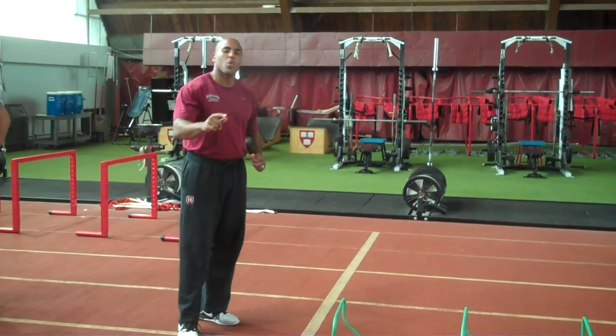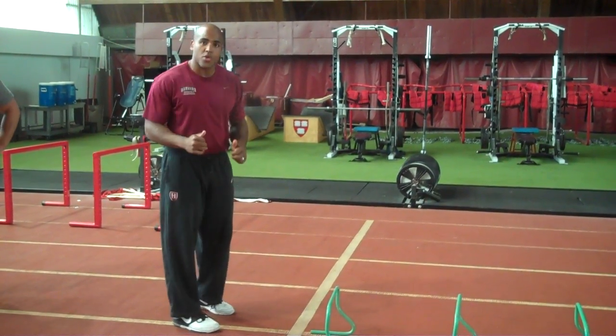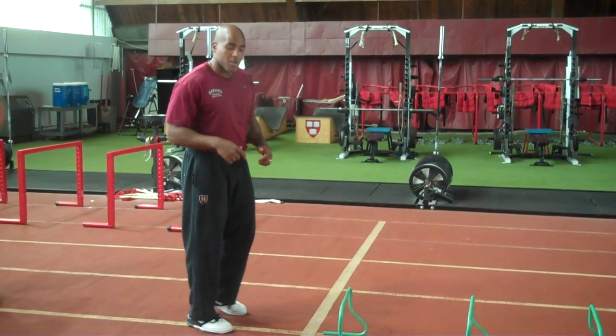So what we're looking for again is knee up, toe up. That smooth transition through the hurdles, keeping our eyes up downfield.